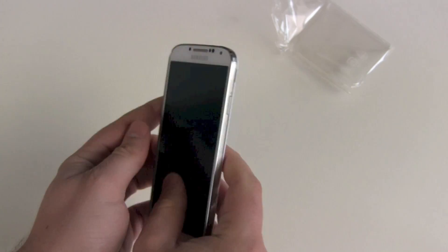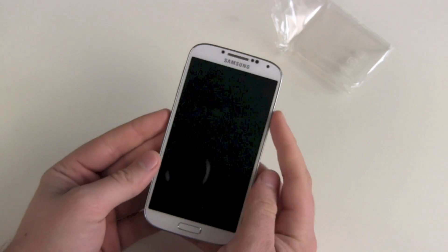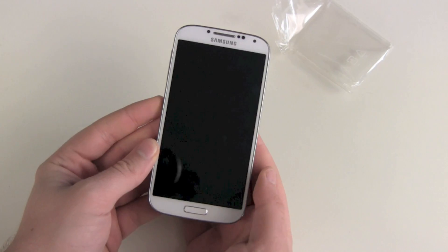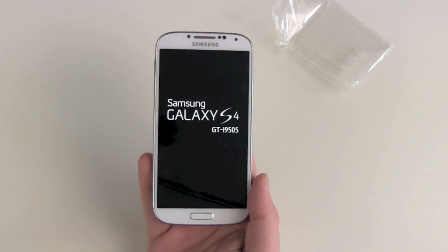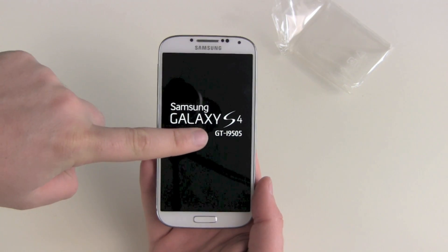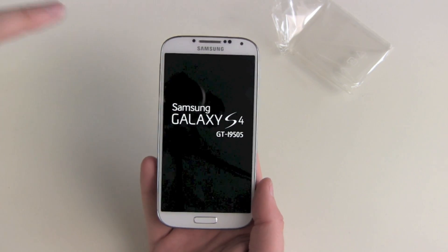Ready to boot. The on/off switch is on the right side and here we go — it's vibrating. And now there we go: Samsung Galaxy S4 GT-I9505.